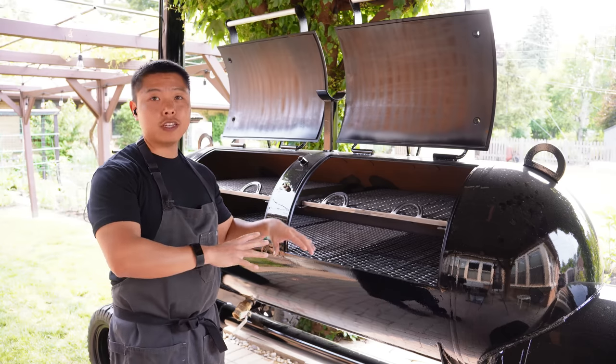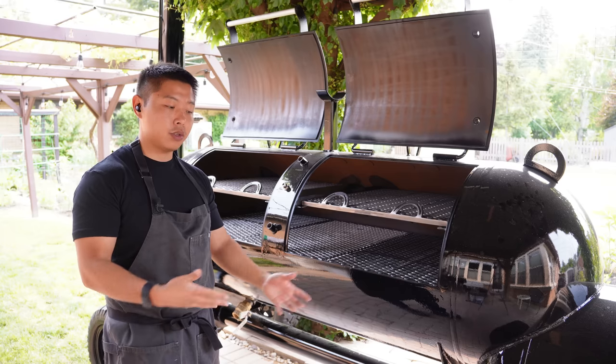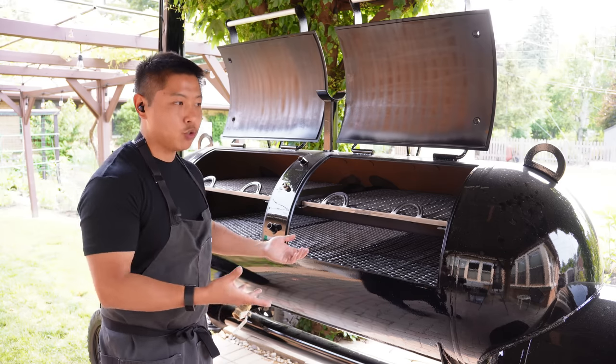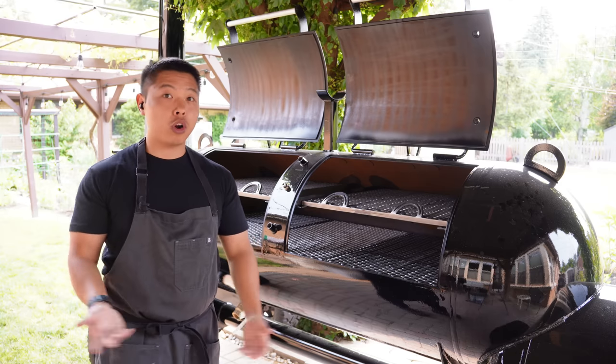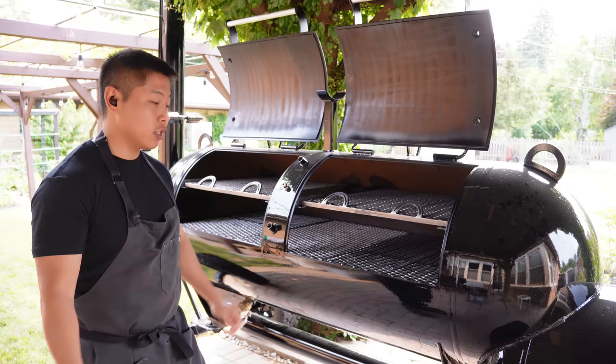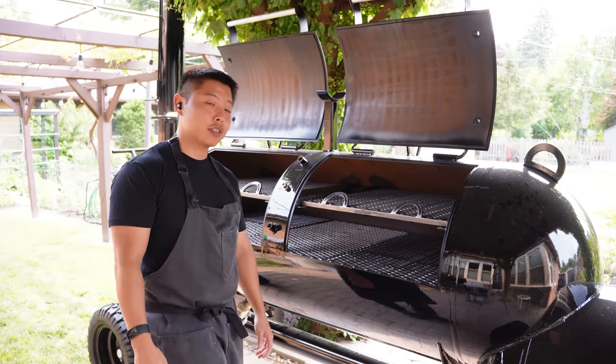I don't plan on moving this a bunch, but if I want to move it, it's actually so much easier to move this 250 than it was to move my Yoder smoker in my backyard because the wheels are just so much better. If I want to move it around in the backyard I can do it by myself, and with one other person to help it's just super easy. I was a little worried it was going to be too big to maneuver, but yeah, it really works.